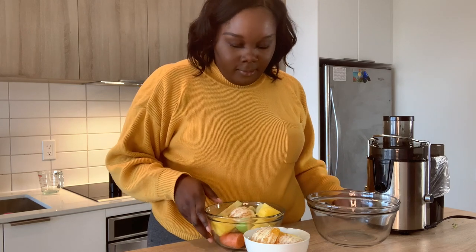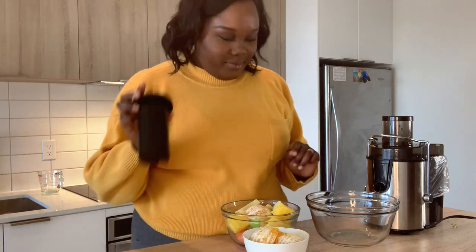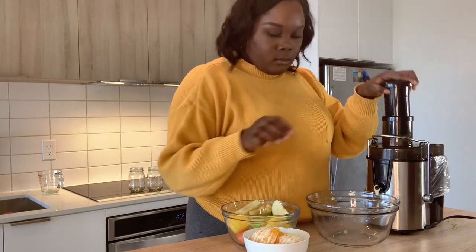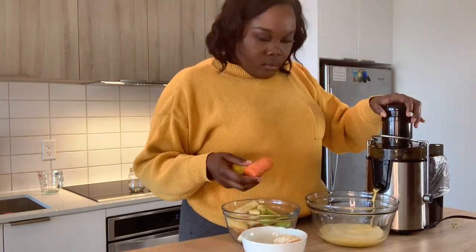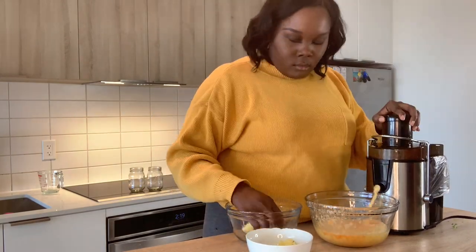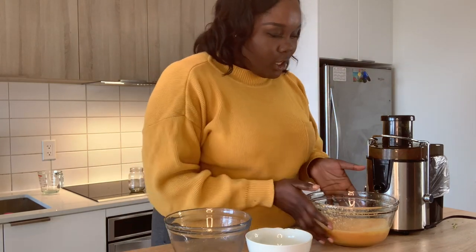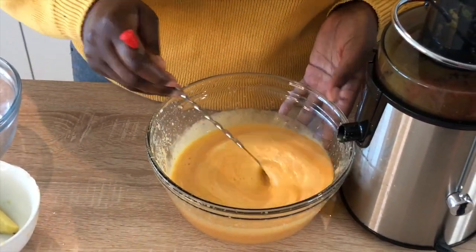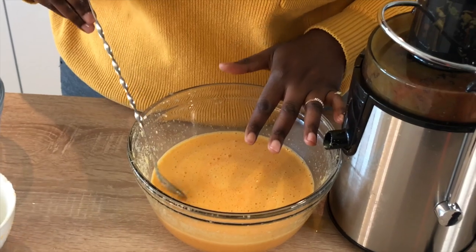I'm going to turn the juicer on and get this going. Look at the color in this — I'm just going to stir it. Let's see how this one tastes. Oh, this is so good!